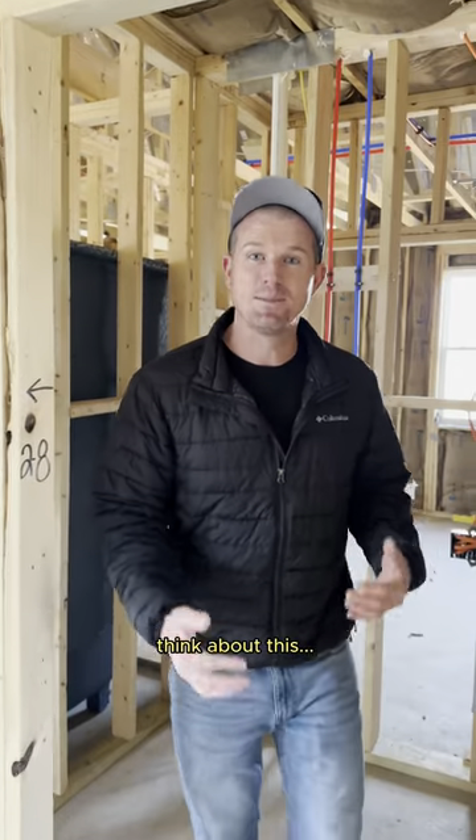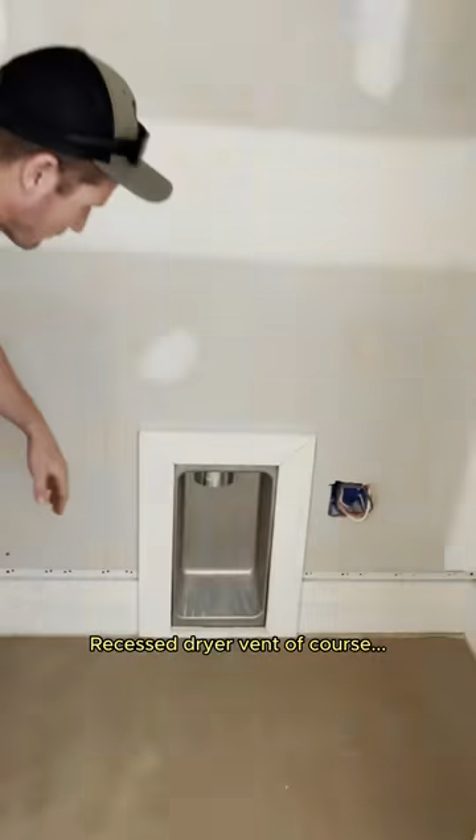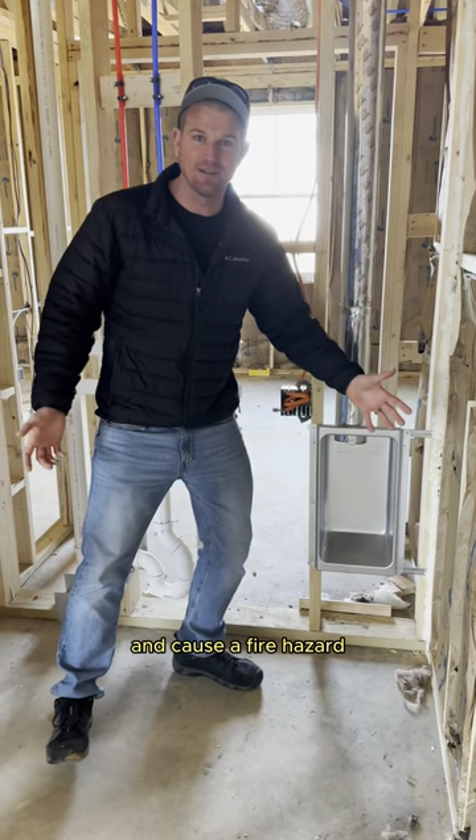When you're planning out your laundry room, think about this: recess the dryer vent so your hose doesn't get all mashed and cause a fire hazard.